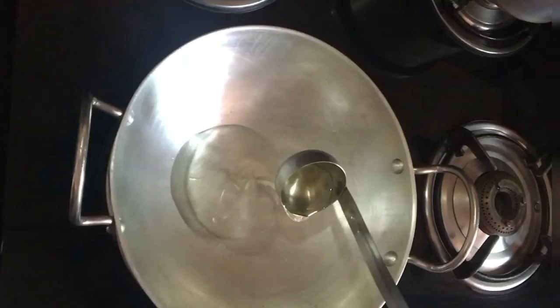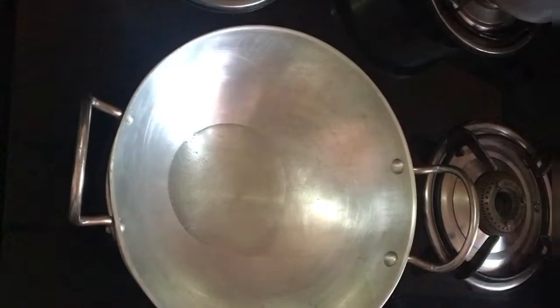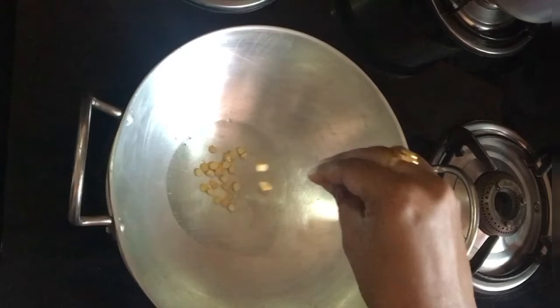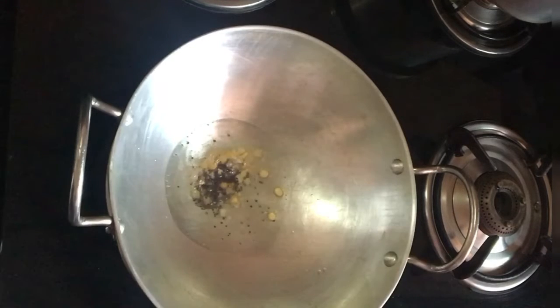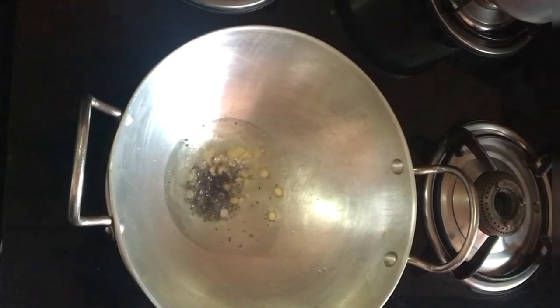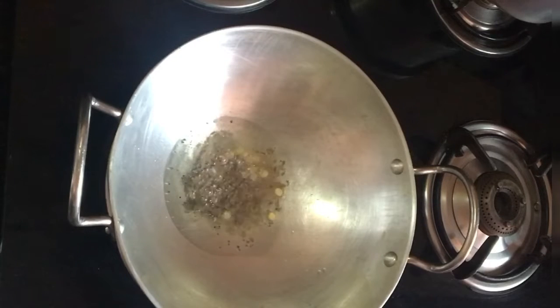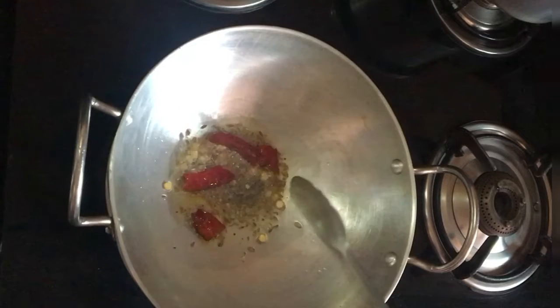I use my mouth in the bowl. Then we put the stove on to heat it. Then we pour the stove on a little bit, 2-3 steps.